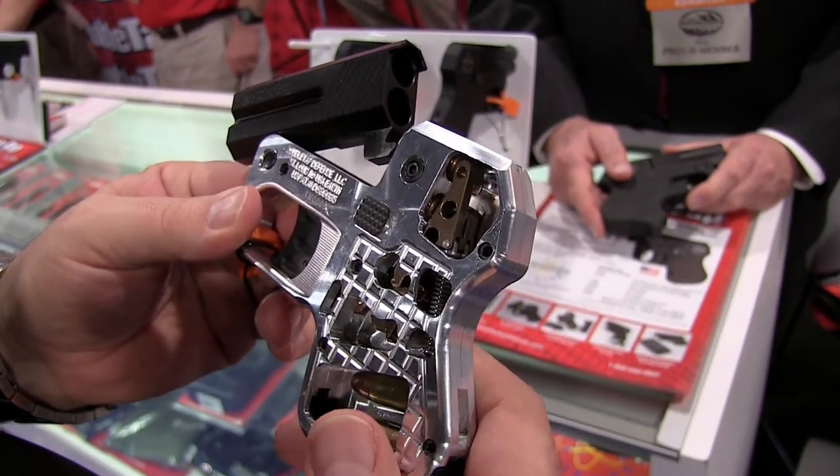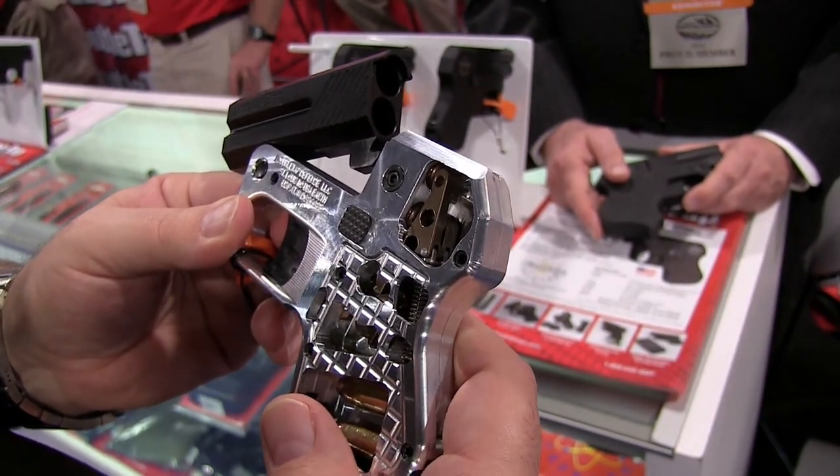Alright, so next we're going to go ahead and get a little more information from the DoubleTap booth themselves.